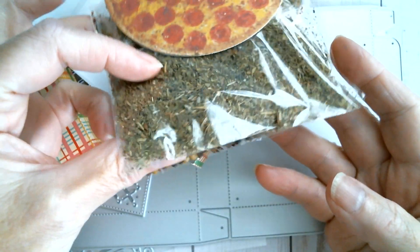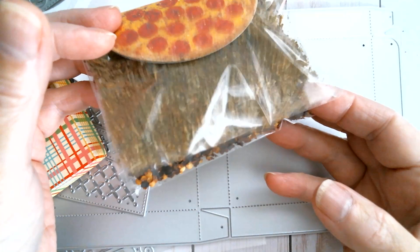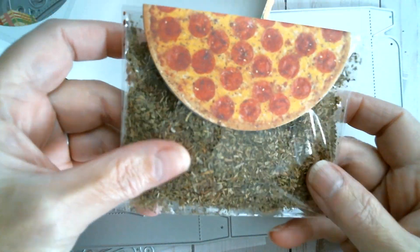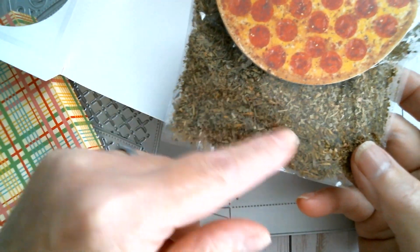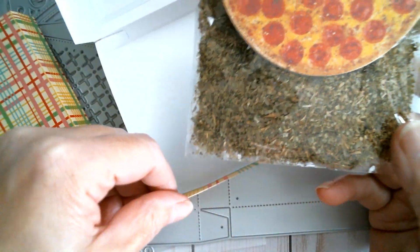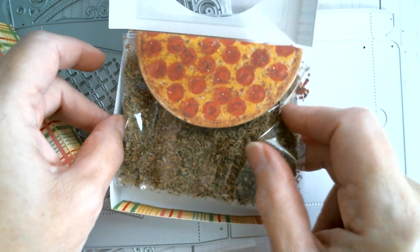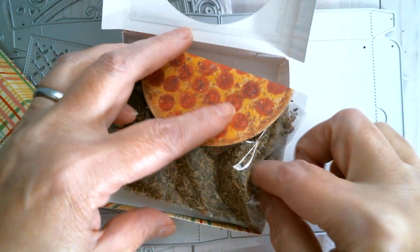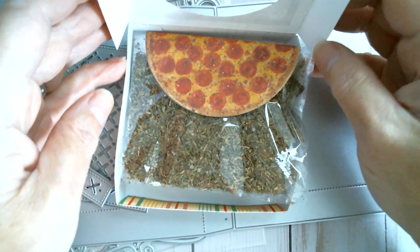I put some Italian herbs in there and also some chilli pepper flakes. So for anybody that likes to do craft sales and wants to do pizza seasoning toppings, or just as a gift for somebody who's always out there with the barbecue and stuff - it's a great little gift. And of course you should use the right size bags to go inside.